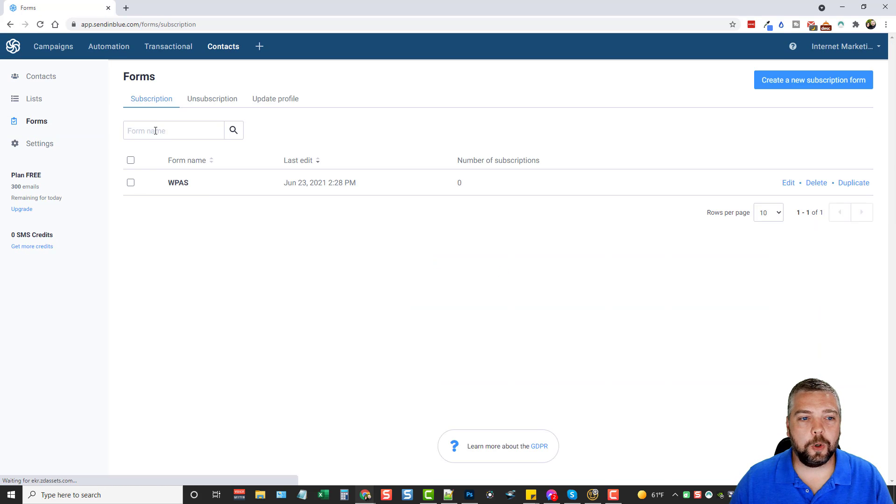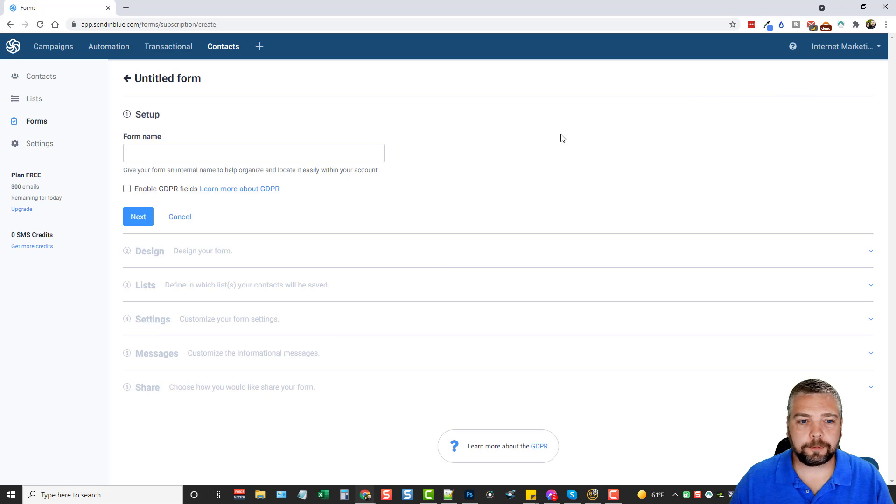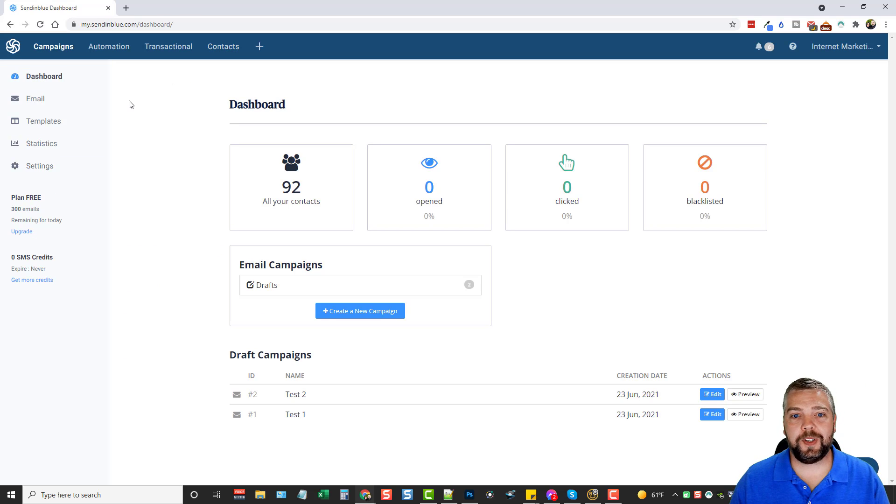Under Contacts there's also a place for Forms where you can create a new subscription form. Give it a name, design it, then configure settings for which list subscribers will be added to, customize the messaging, and share it. You can add it to your own site or just share the link directly.